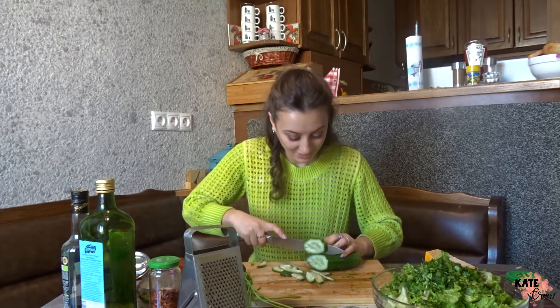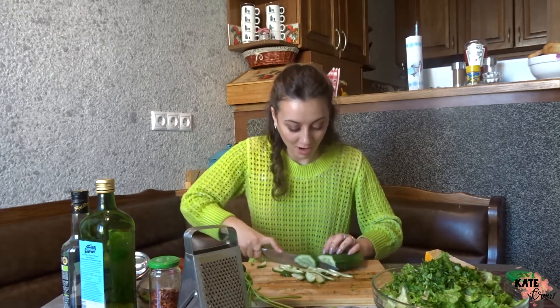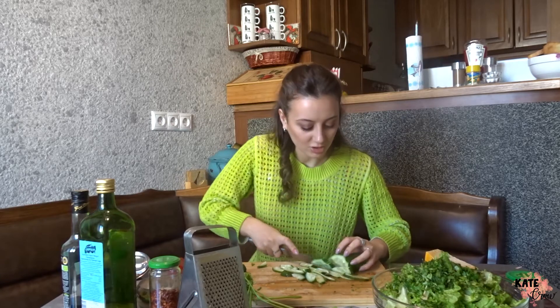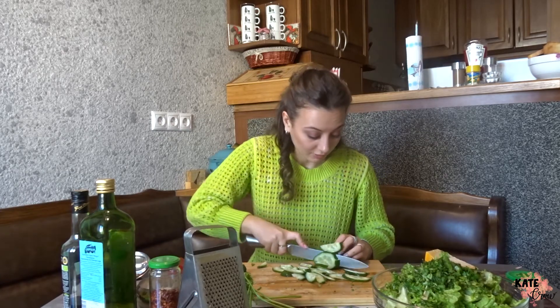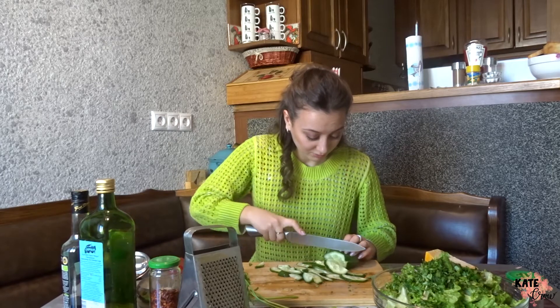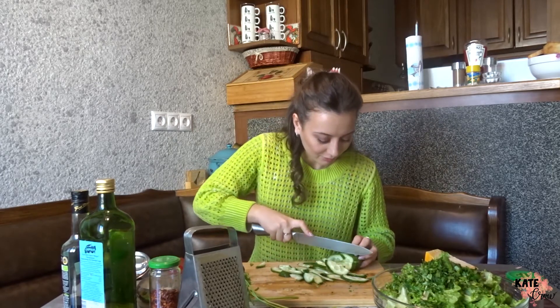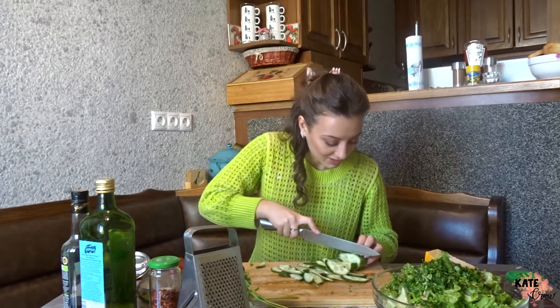By the way, if you hear someone, that's my mom — I'm at my mom's place right now. If you've noticed, I'm in a different kitchen. They made renovations recently and I just love this apartment. So I might be cooking more food here than at my grandma's place.